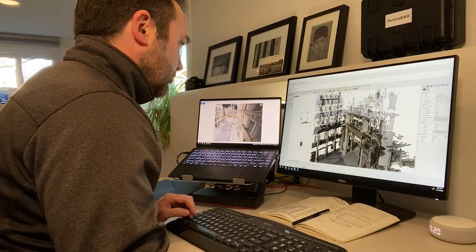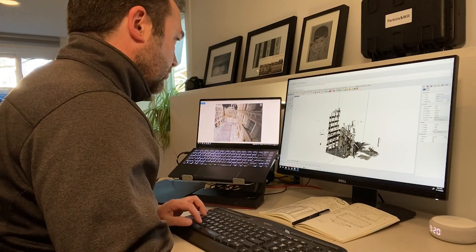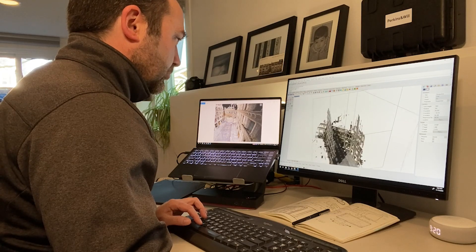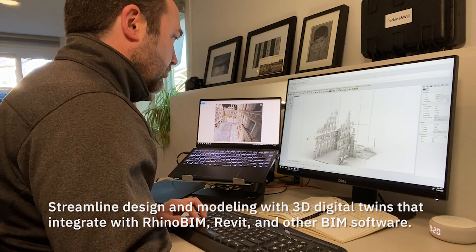We received the link to the scan and the MatterPak, which provided us with the point cloud, but probably more importantly for us, the mesh model. We could then quickly bring that into Rhino and begin to cut sections and understand the profiles of the terracotta and the highly detailed facade of the Wrigley Building.